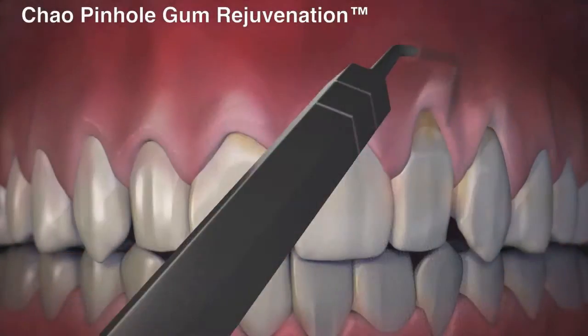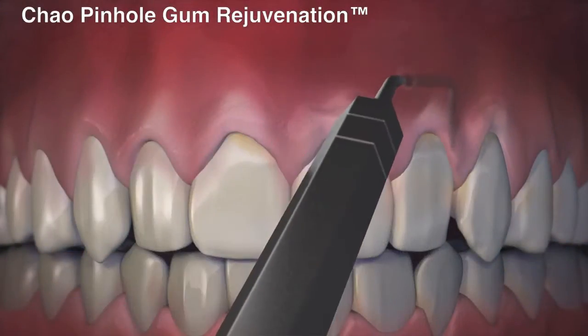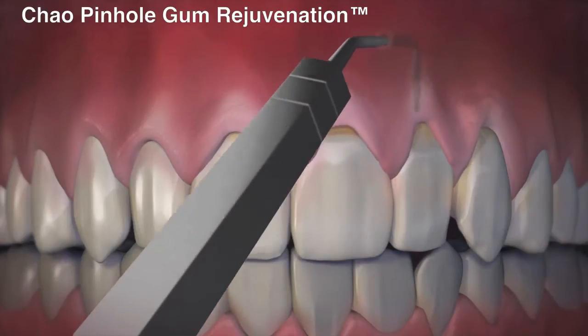Now, for the first time, really, in the history of man, we can manage recession with minimal pain and no sutures. So this is a breakthrough from old grafting techniques to new procedures. I'm excited that we can do this for people. And what could be better than that?